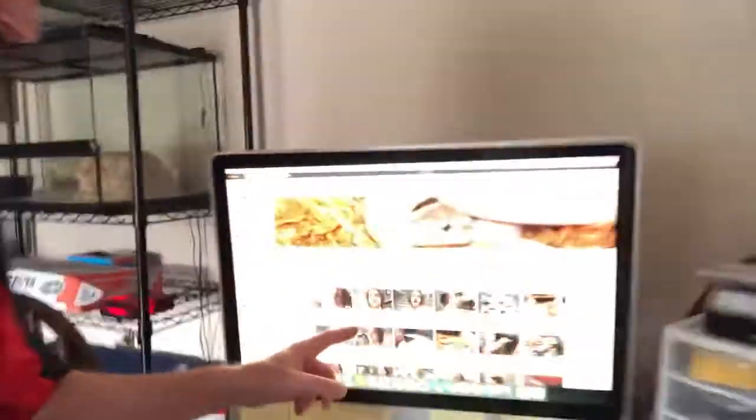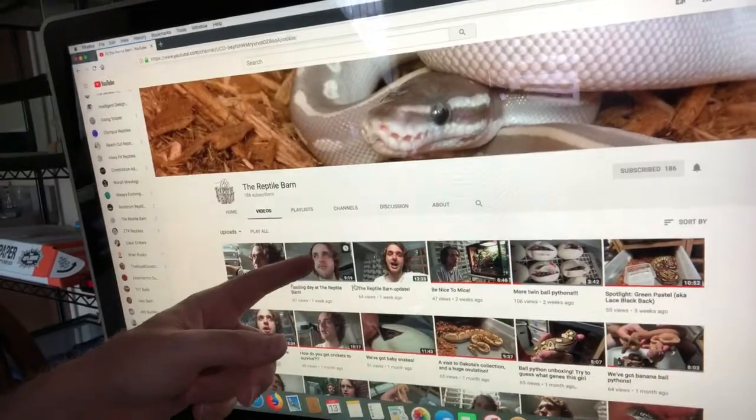Reptile Barn — that right there is Colin, C-O-L-I-N. Great guy. Go check him out. DER Reptiles sent you.